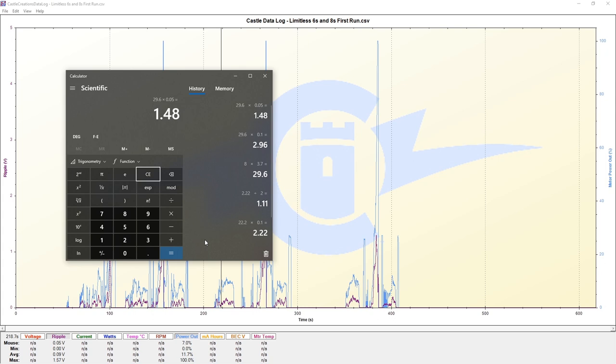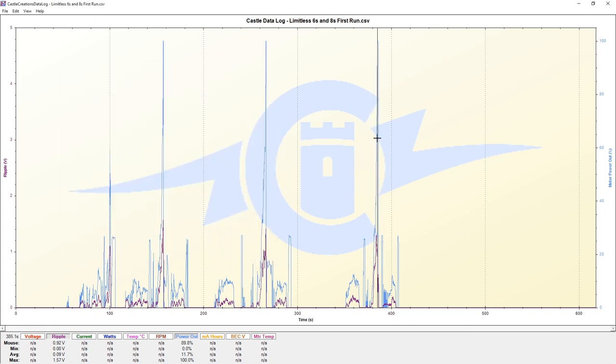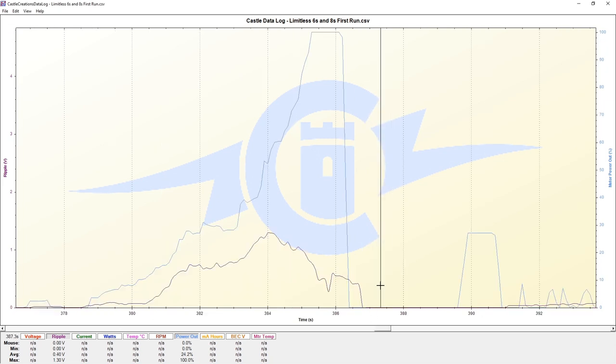Are we seeing this ripple voltage on every single pass? Starting with our fastest pass - our fastest pass is not necessarily where we see the highest ripple voltage. We zoom into that offending section and can see where we hit 100% throttle.